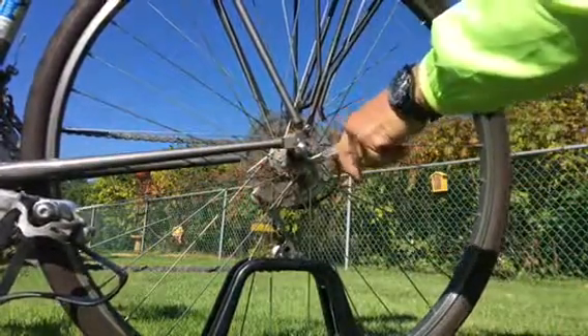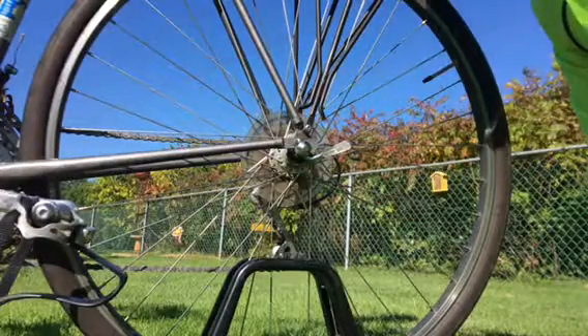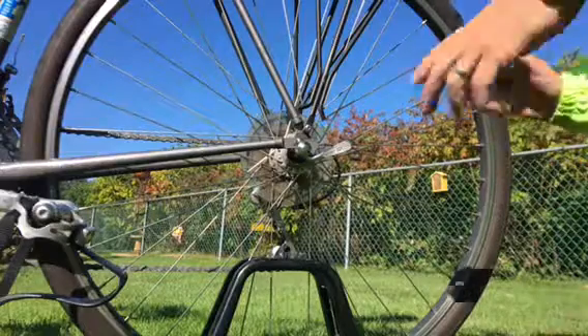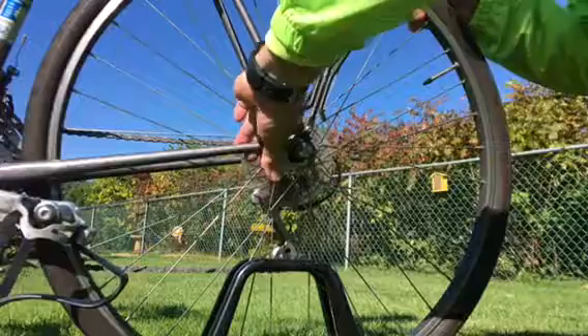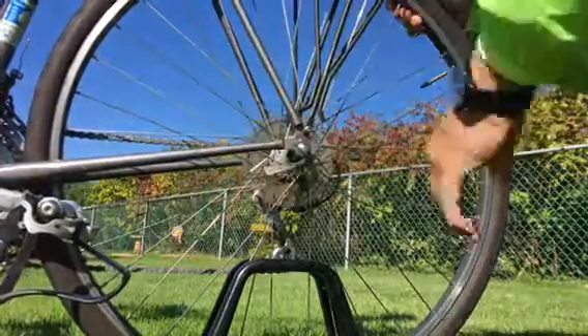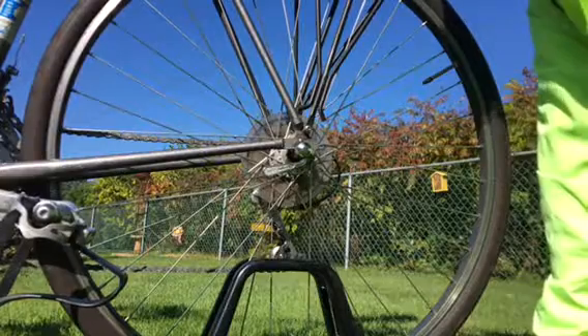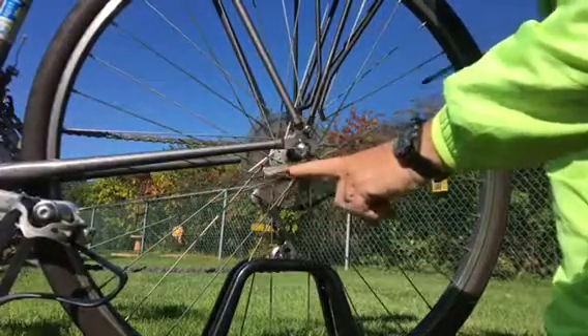Simply turn it — when it says 'open,' you don't want to ride like that. I tried that once and didn't get very far. Carelessness on my part. What you want to do is close this, pull the wheel up tight, and close it. If this thing bottoms out, that means the nut on the far side — the derailleur side — is not tight enough. This one is not bottoming out, that wheel is as tight as it's gonna go, it says 'closed' — you're good to go. It's as simple as that.